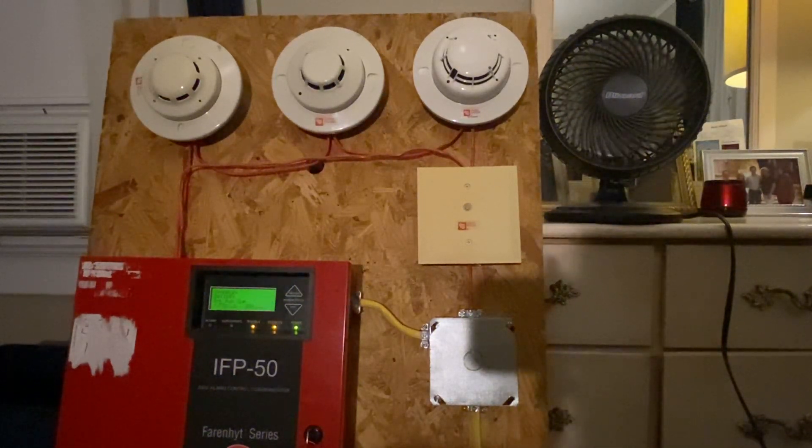Alright guys, so in this video I'm going to talk about fan shutdown on a fire alarm system. I'm not sure if anyone has really made a video on this — like an actual demonstration — so if not, I guess this will be the first one. Fan shutdown is something that is commonly used in buildings, and it's tied into the fire alarm system.